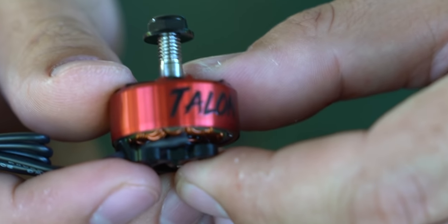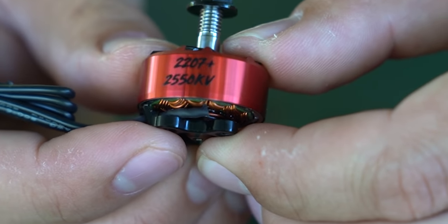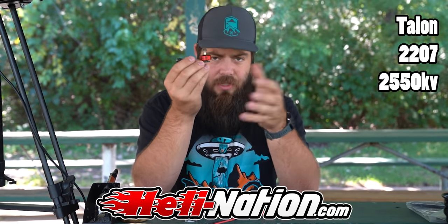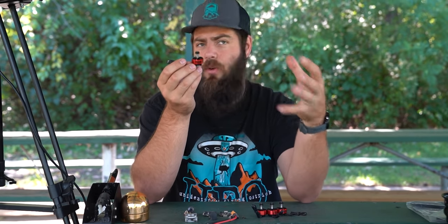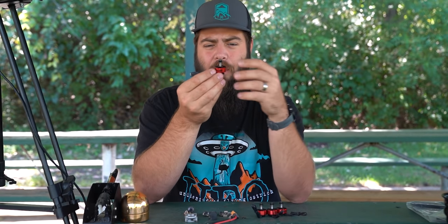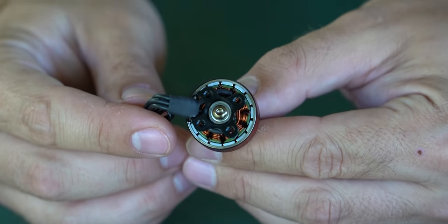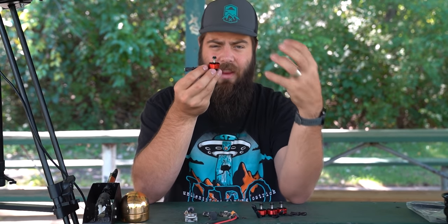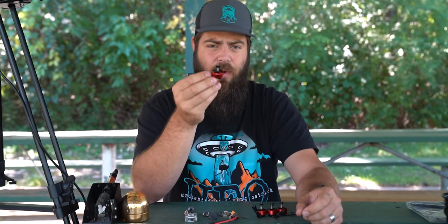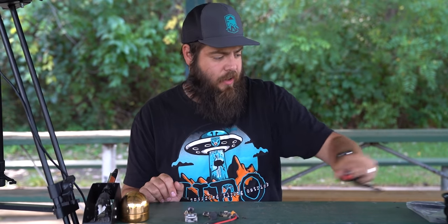The recommended motor for this build is roughly 2,500 kV, around 2206 or 2207 size. I'm using 2207, 2550 kV motors made by Talon, which is a Heli Nation product. A slightly larger motor gives more displacement, which means more heat dissipation — important when running high kV at 6-cell voltage, which produces really high RPMs.